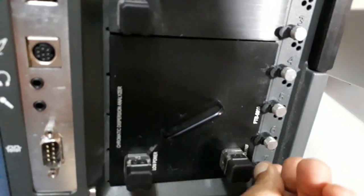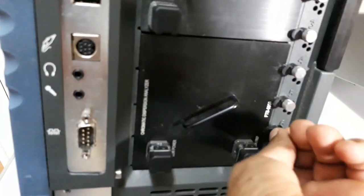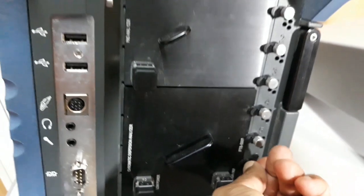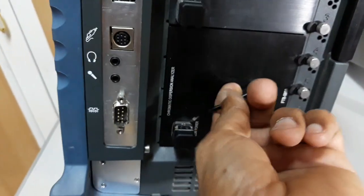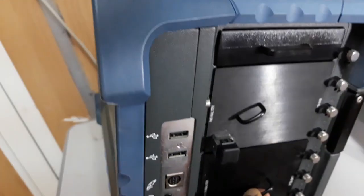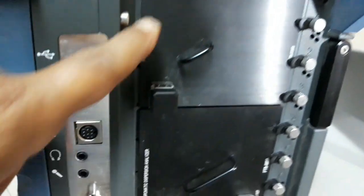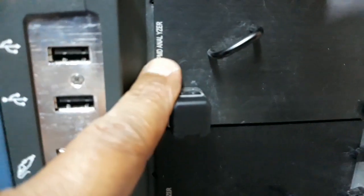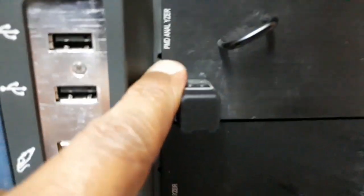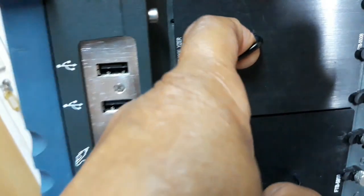You can open and close these locks. This is the holder of this module. This is the CD module. And here we can see the PMD analyzer — it is written over here. This is the PMD analyzer, and this is the holder of this module.